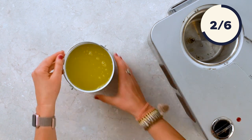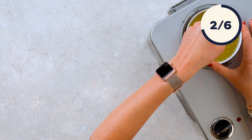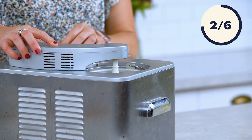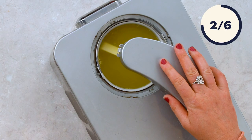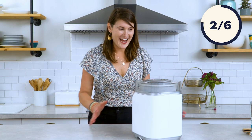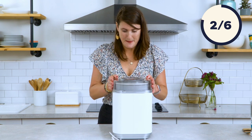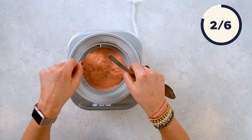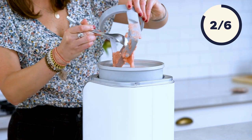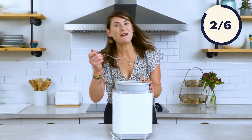The biggest advantage of this high-end machine is that you don't need a frozen bowl or pre-frozen ingredients. I think this one might be my favorite. Just look at this consistency — perfect.